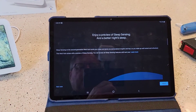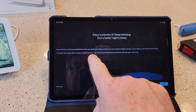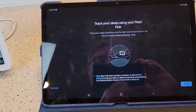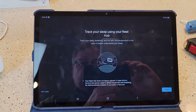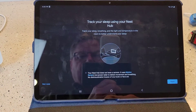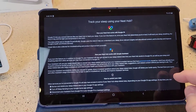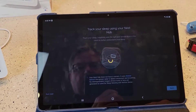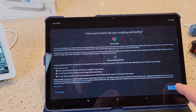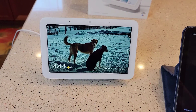Here's where it starts talking about that sleep sensing. It says it comes with a preview — you can access all the sleep sensing features until next year. Maybe they're going to want you to pay for it. It says track your sleep using the Nest Hub. The Nest Hub does not have a camera — it uses motion sense, low power radar to detect movement and breathing. No distinguishing images of your body or face are generated. Looks like you've got to agree to a bunch of stuff. It's asking if you want to track your sounds. Now my pictures are starting to show up on the display.